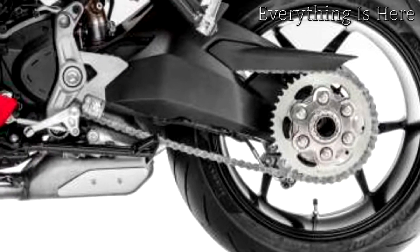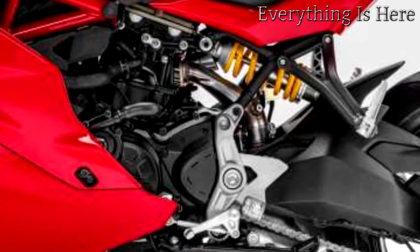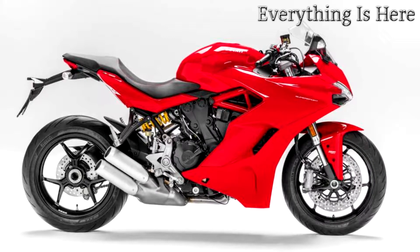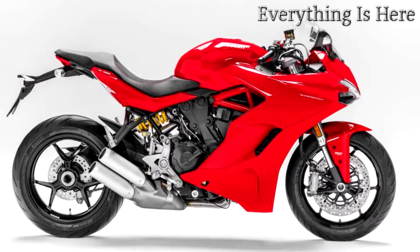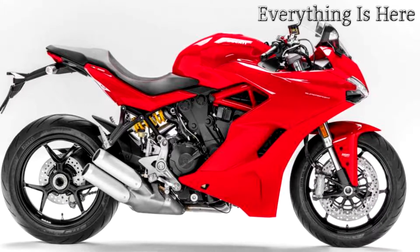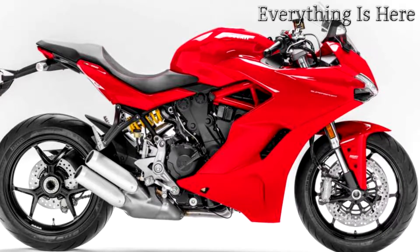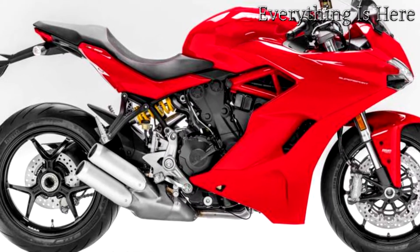Relaxed rider and passenger positions, good airflow deflection from the height-adjustable plexiglass screen, and the range provided by the 16-litre fuel tank also make the Ducati Supersport a great companion on medium-distance rides. The Supersport range includes a Supersport S version with fully adjustable suspension, the Ducati quick-shift up/down system, and a rear seat cover — the latter also available as accessories for the Supersport.